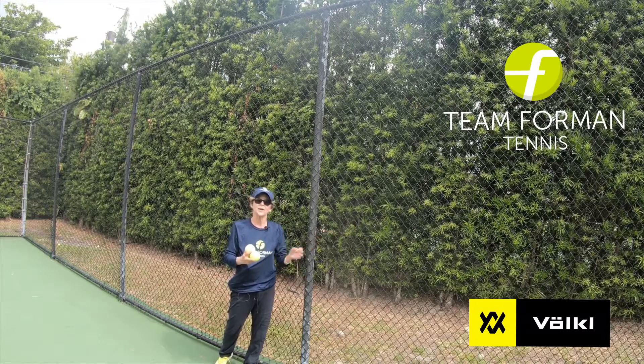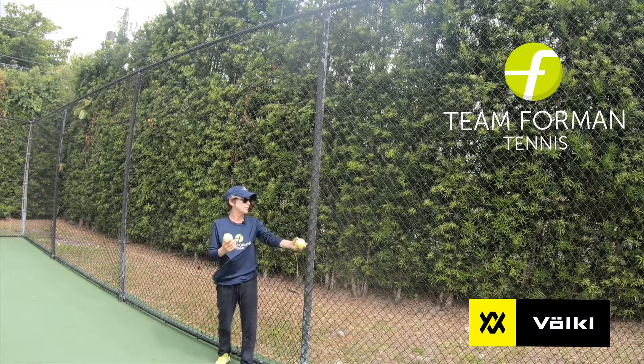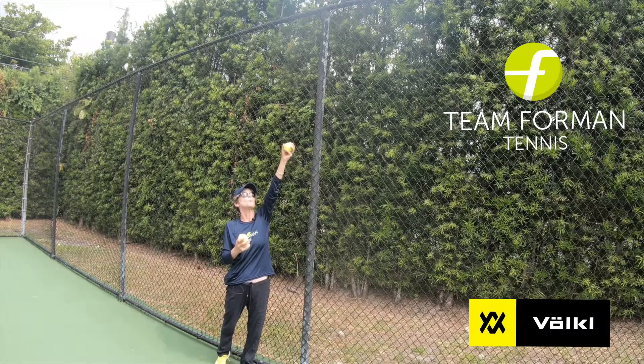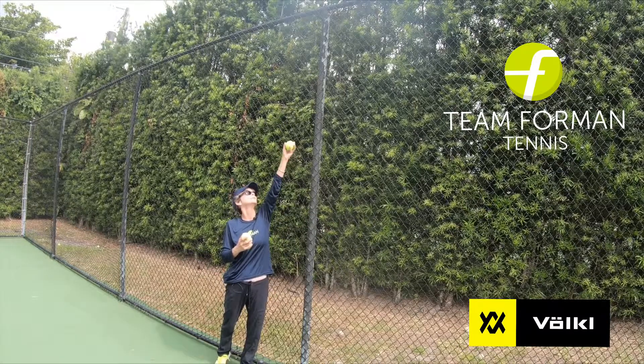This is a great tool that anybody and everybody can do, because there's a fence on every single court in this world. Simply line yourself up with the fence, using the fence as a guide on the side that you toss, and make sure you toss your ball up without dropping your arm, and let the ball just loft right into your hand.